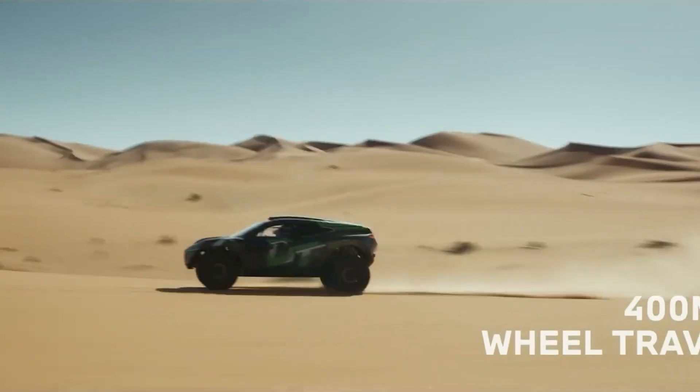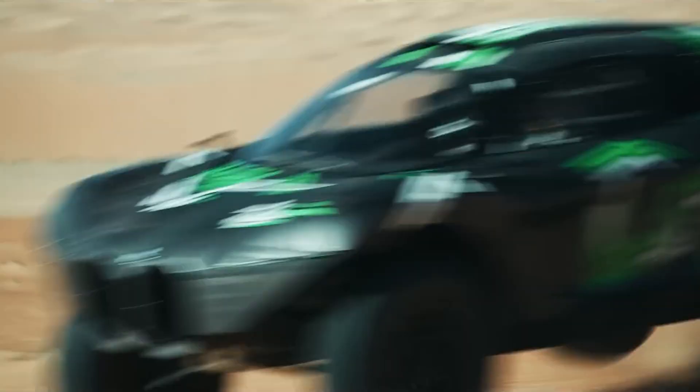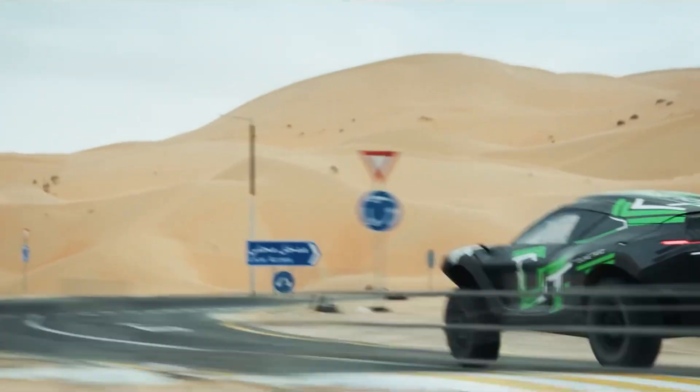Now here's the key to conquering those massive dunes: the suspension. Each wheel can move up and down about 16 inches — that's over a foot of travel. When you hit a dune at speed, the wheels can compress and extend dramatically to keep all four tires in contact with the sand.